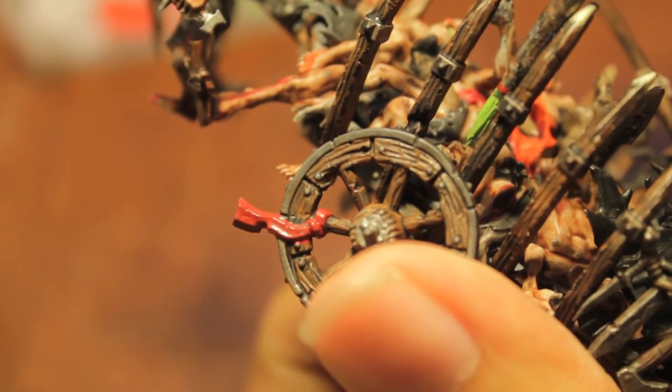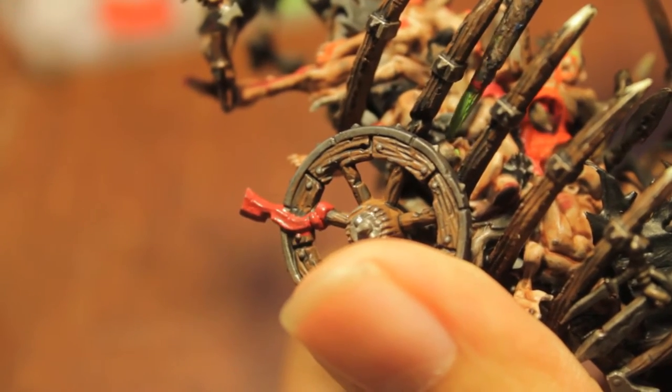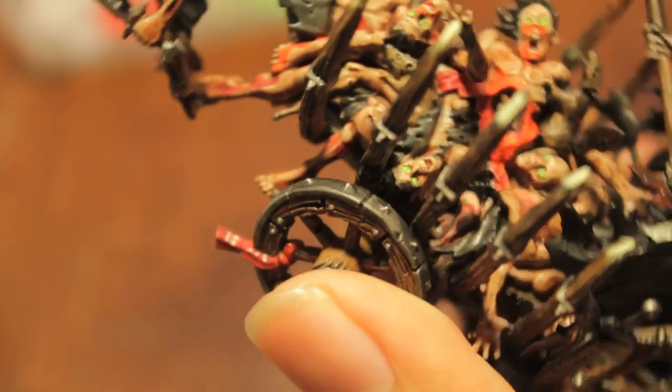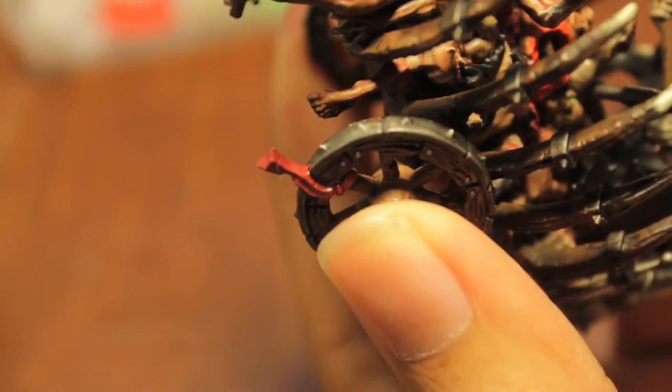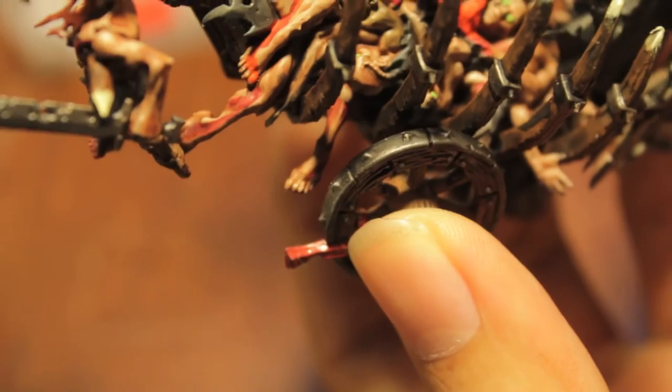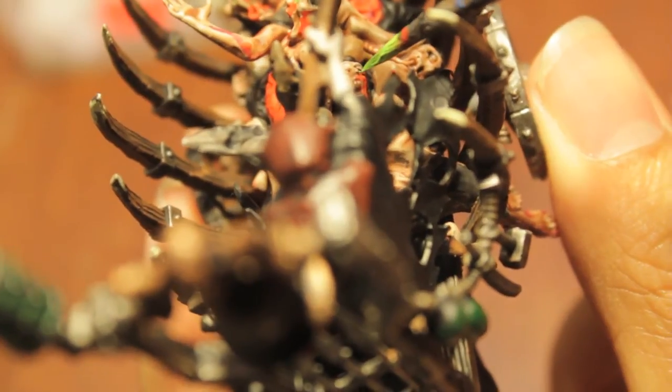Scorpion Green is a really simple way of getting this effect — and that's because it's veering away from the green on the color wheel, going more towards yellow. So it's actually bringing in another color that is nice and bright, and that's what causes it to pop.